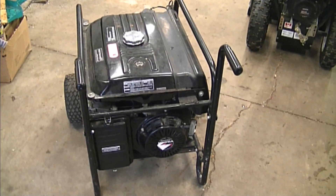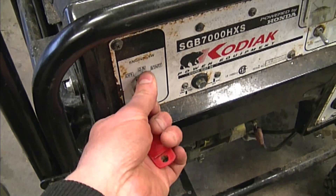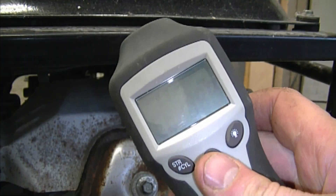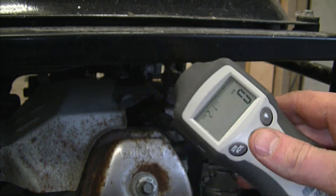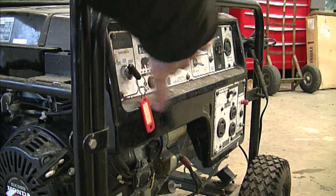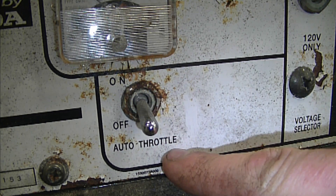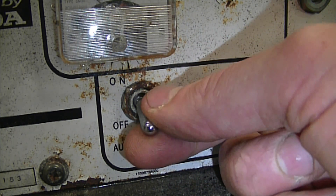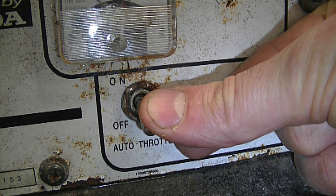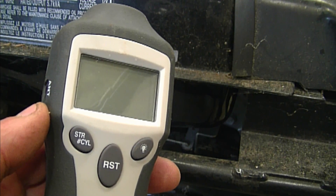The issue with this generator is that the engine RPMs are a bit slow. I'm going to start it up to show you, and then I'm going to take a reading with my tachometer. I even had the auto throttle switch in the off position. The auto throttle feature is for when you're running your generator with no load — if it's in the on position, it will throttle down on its own. I ran it in the off position because I wanted the generator to rev at its highest, and even then it doesn't rev as high as it should. As you saw on the tachometer, it showed just over 3000 RPMs.